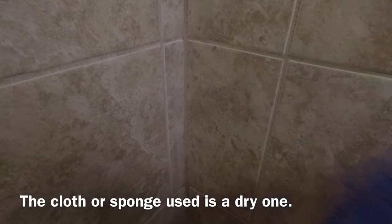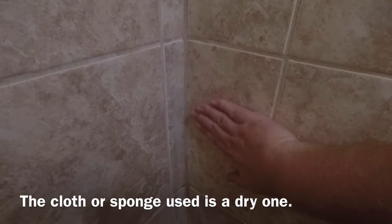Two hours later — now we've waited our two hours. I don't have any cheesecloth, but I have this tile sponge from a previous job. We just basically wipe off this haze left on the tiles — it should just wipe right off. Shouldn't be much of it since we're just grouting the corners. Once we got that all wiped off, we just let this sit for 48 hours to let it fully cure before we apply our sealant.